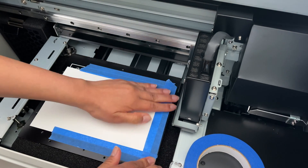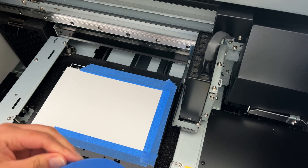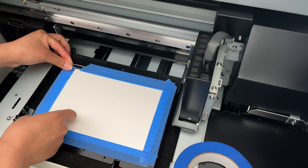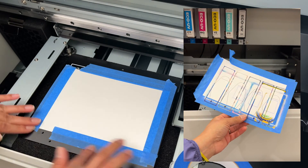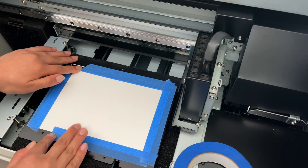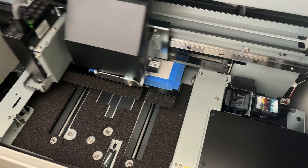Sometimes I reuse this same cardstock to print other templates and it just prints right on top of it without a problem, so I don't have to change it out so much. Here's a quick clip of a cardstock template that I reused a whole bunch. As long as you can see the print lines to guide you, it does the job just fine. Now that I have it all nice and flat, let's print our template so we know where to place the boxes.